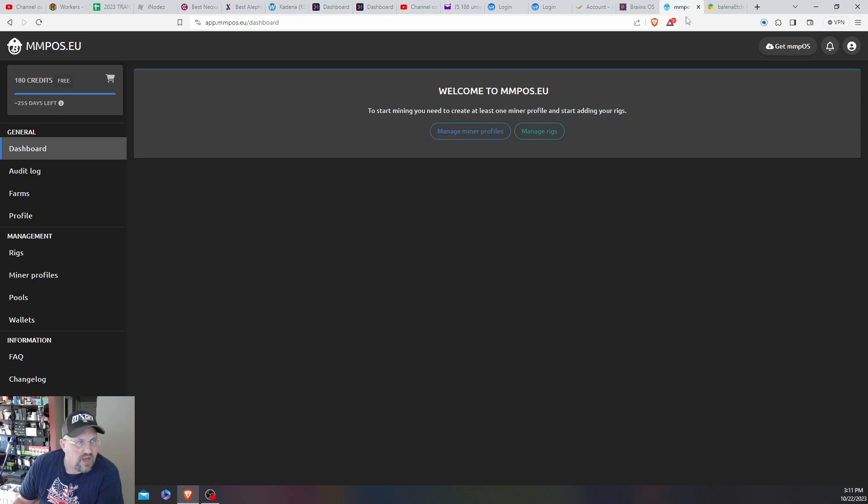Resky's Crypto Cave here. We're going to try out a new mining operating system — well, new to me. Apparently I must have created an account a while ago and just never utilized it, but we're going to give MMPOS a try.